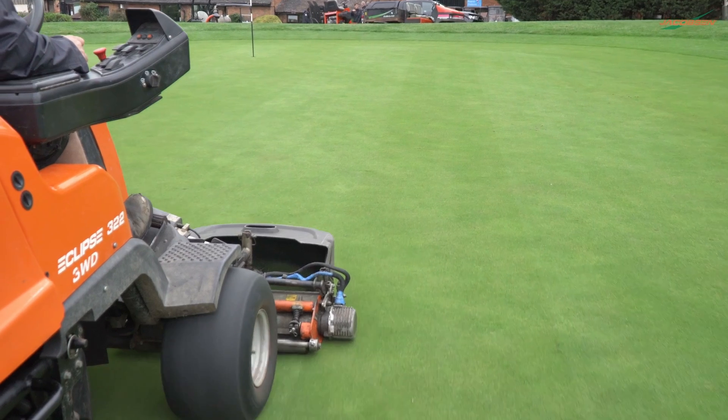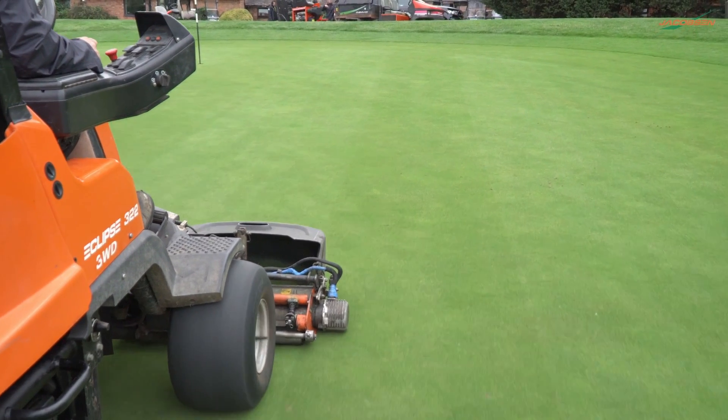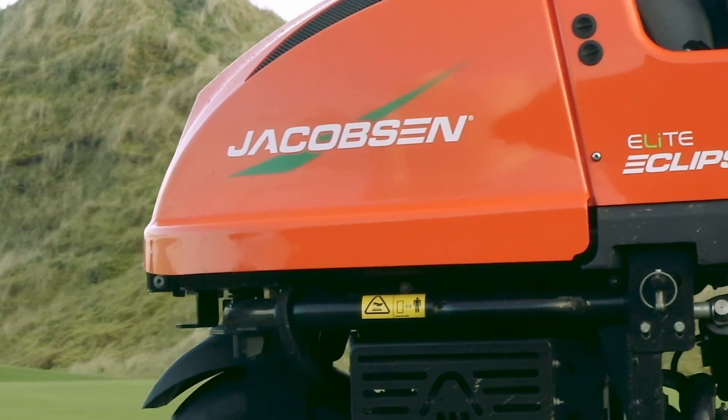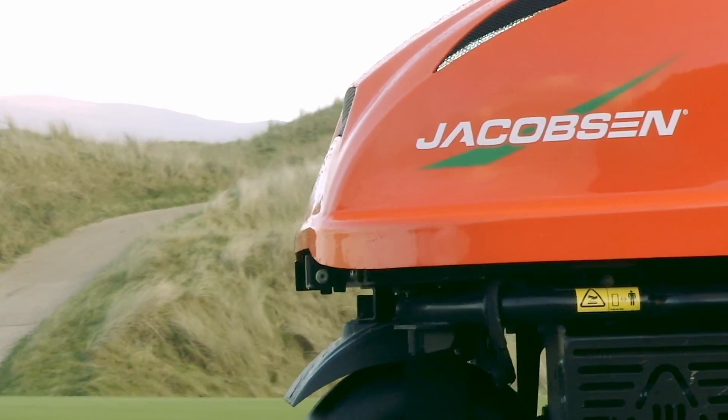Number one for me would always be quality of cut for greens. We've been using the 322 on greens for the last five years. The quality of cut on the Eclipse is just second to none — I've not found anything that comes close to that on our greens. We have an Eclipse 360 on order that we're waiting for imminently.